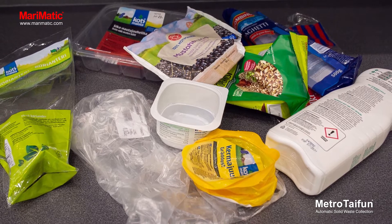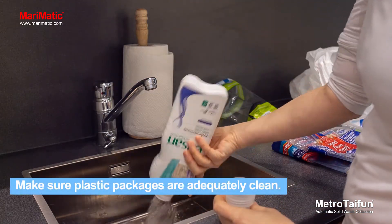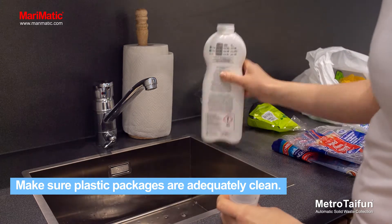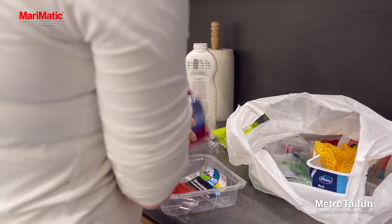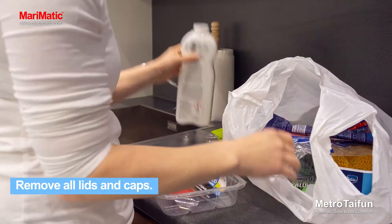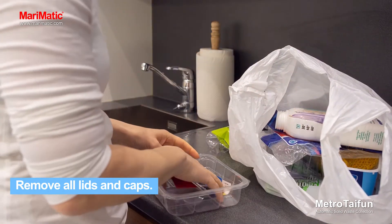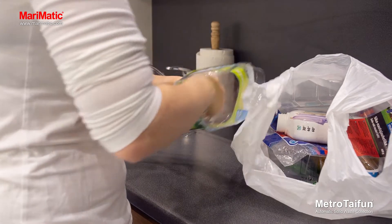All empty and clean household plastic packaging goes into the collection point for plastics. Empty the packages and, if necessary, rinse them and allow them to dry. Remove all lids and pack the containers in a plastic bag and tie the bag shut. Do not nest together different types of plastic as they are recycled in different ways.